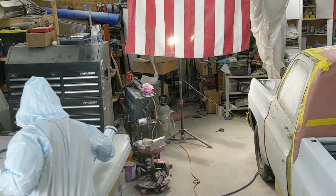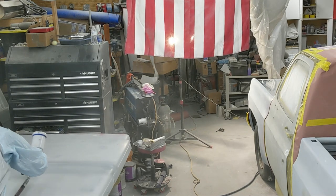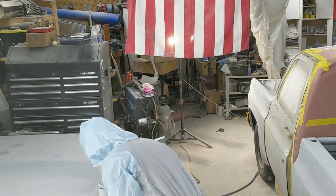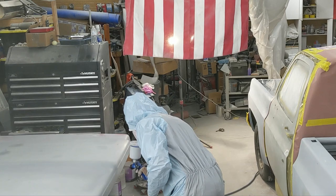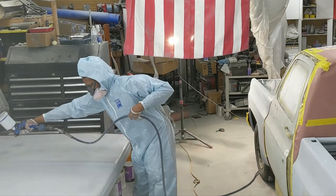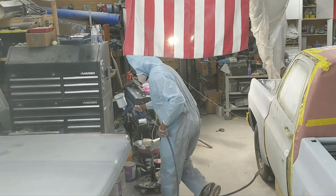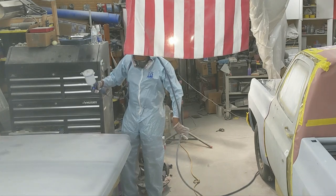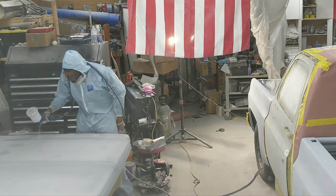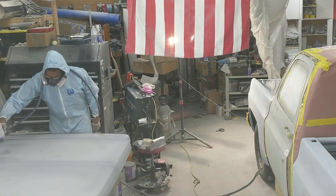I've got a paint suit on. I'm using the Mark One Refinish Pro shooting at 24 PSI with a 1.3 tip. My primer mixture is 4 to 1 to 1 - four parts primer, one part activator, and one part reducer. That's about the best combination I've found for getting it to flow out nice and smooth. It does not build quite as much as using a 1.7 tip, but this is my finished primer - the last thing I'm going to do before I put on my sealer. In most cases if you're doing general body work with no heavy repairs, deep scratches, rock chips, or major dents, this is the combination I'll go with.